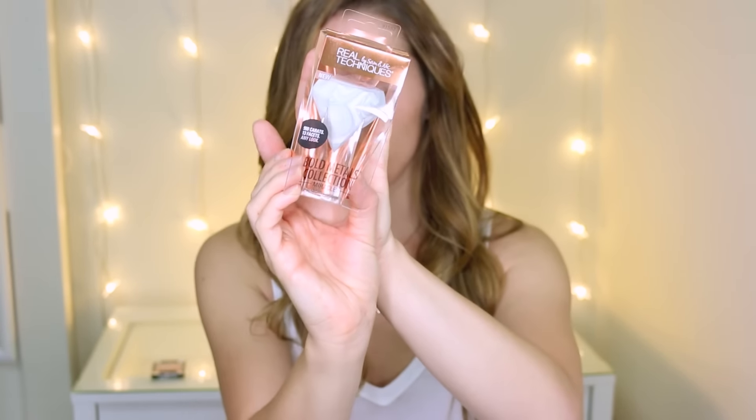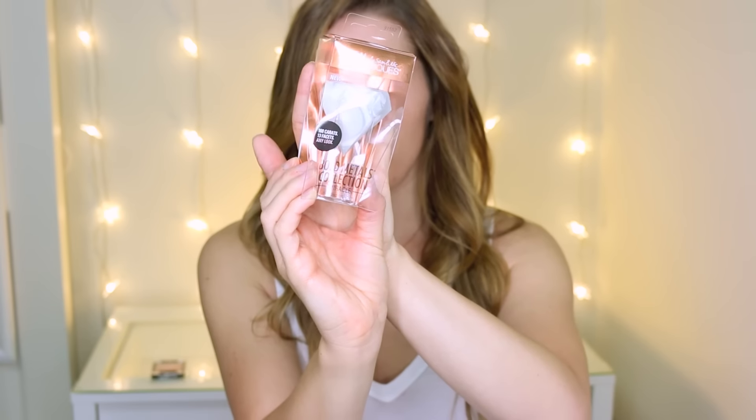On their website it says that all of their sponges like this look unique because they have this swirl design. I'm just going to go ahead and take it out of the package and show it compared next to their Miracle Complexion Sponge, because honestly I thought this sponge was going to be really big, but once I got it in person, it doesn't look as big as I thought it would be.